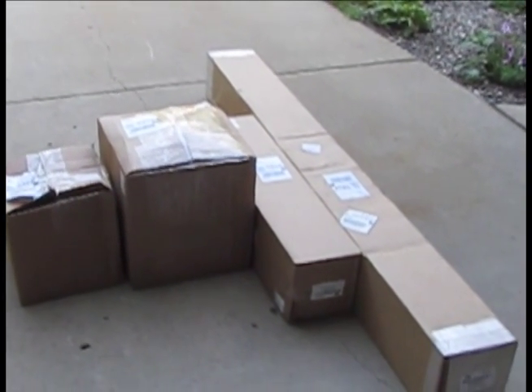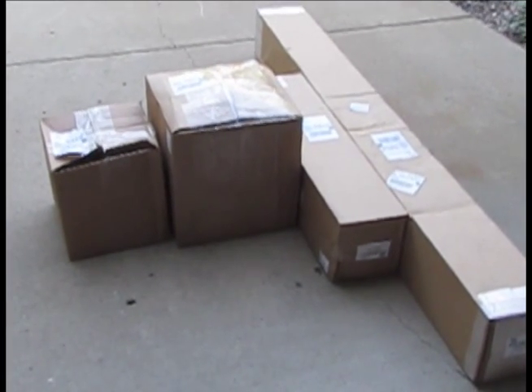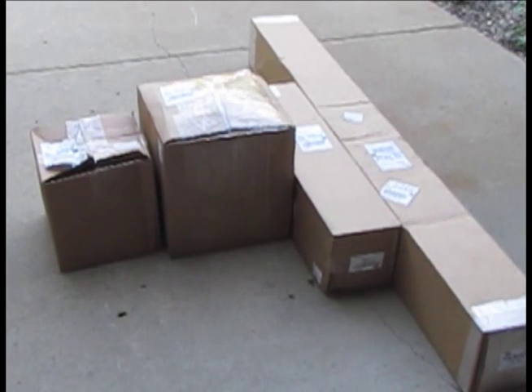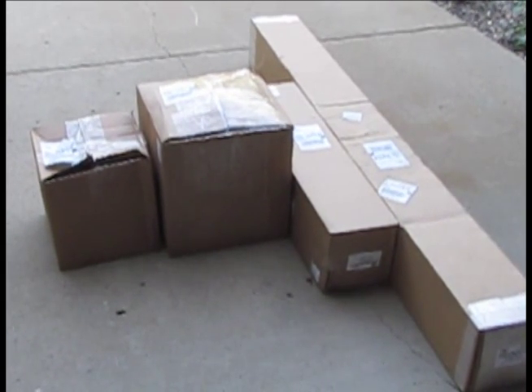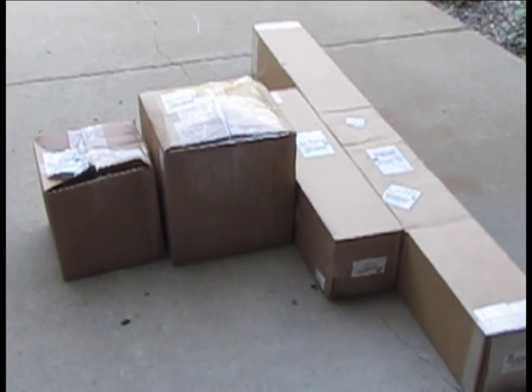It came by UPS Ground and one of the boxes got banged up a little bit, but I'm hoping that when I look inside it will be a metal part — maybe the winch or something like that — which won't really matter. We'll take it apart and see what's inside.